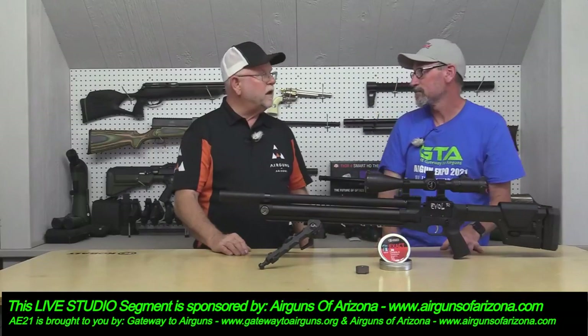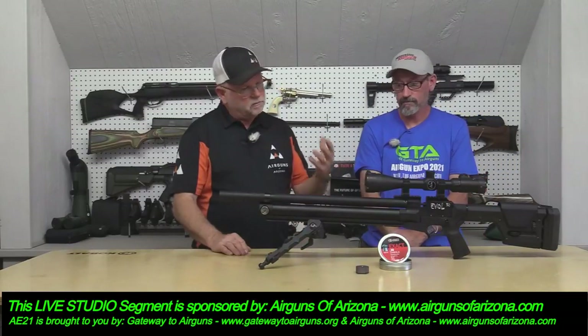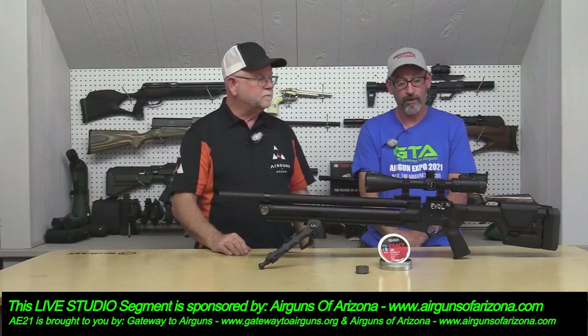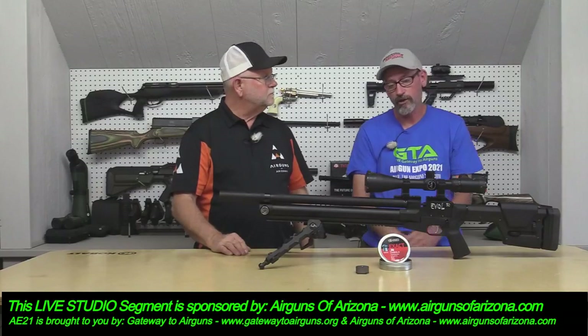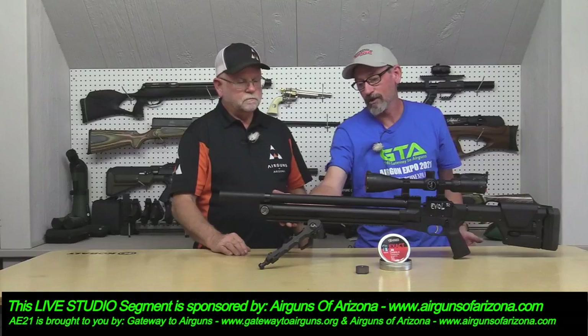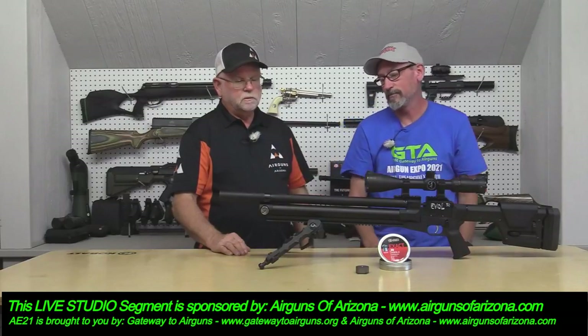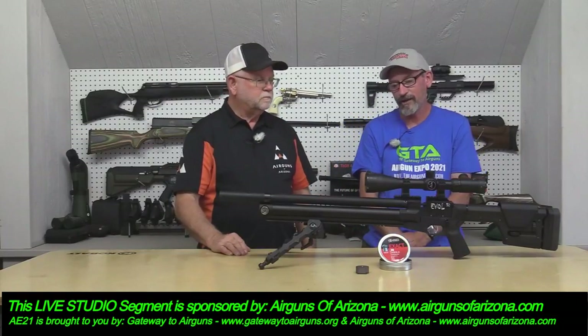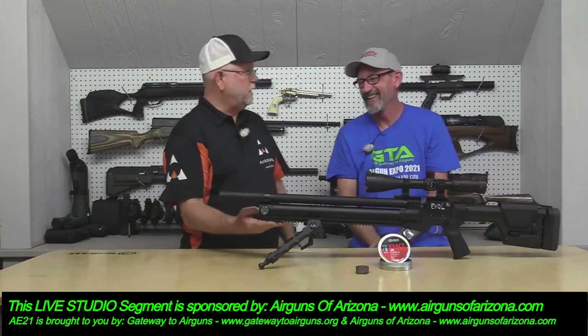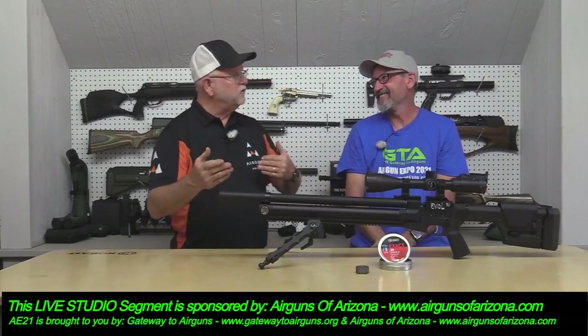You don't have a lot of wind to worry about — it's 30 caliber, 90 foot-pounds, just cranking it out there. It really launches them. With this rail on the bottom you could put a flashlight, a bipod — though a laser might not be appropriate for things under 10 yards on this one.